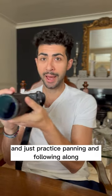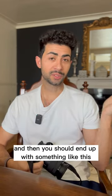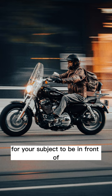After that, find your moving object — whether it's a car or a bike — and just practice panning and following along while holding the shutter button down. You should end up with something like this. Bonus tip: try and find a nice background for your subject to be in front of.